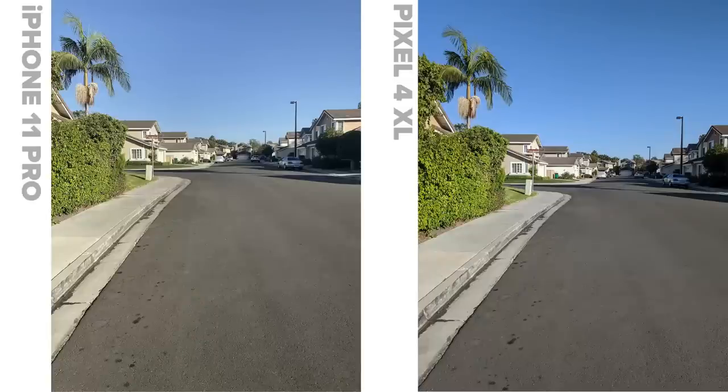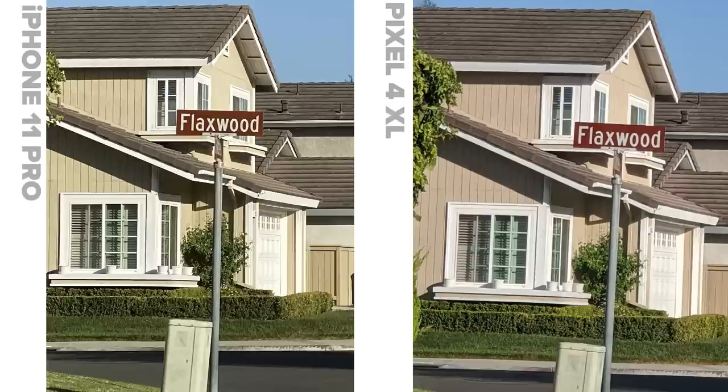I went out in the street, took a photograph, and you can see some houses. The normal photo looks great. Then using the optical zoom, on the iPhone 11 it was a little bit sharper. You can decide what you prefer, but either of these is a very good optical zoom. Both of these cameras are working very well optically.